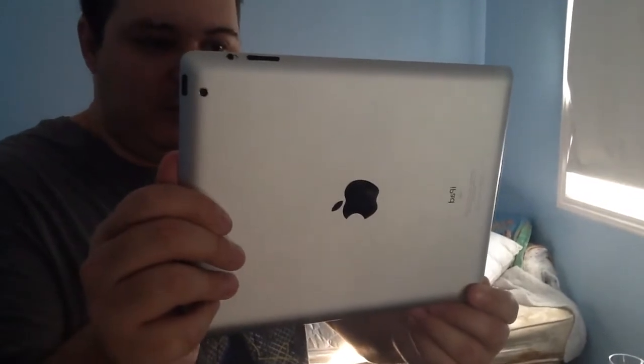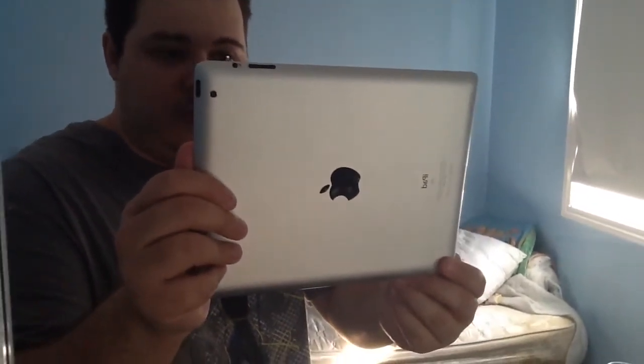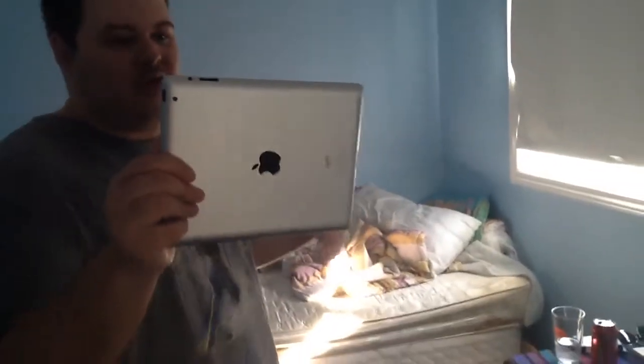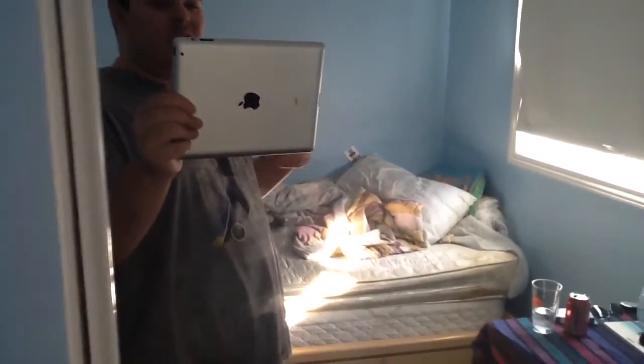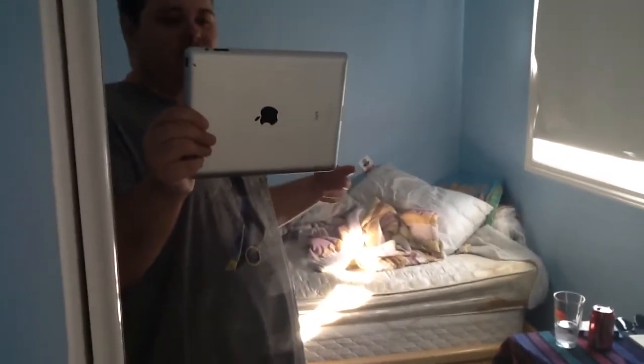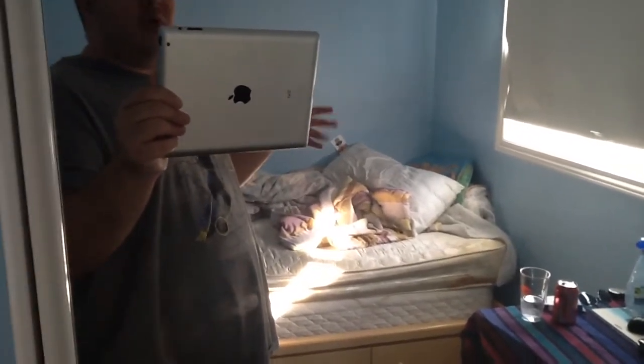As you can see, it is kind of backwards, the words. But you can see the Apple — this is the second generation, because the first generation, like I said, did not have any camera or any dual cameras. It is the first iPad that had to have a camera, so they're not going to make the best quality camera, right?